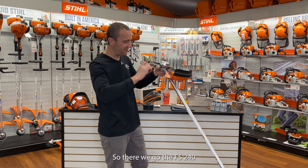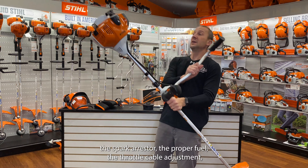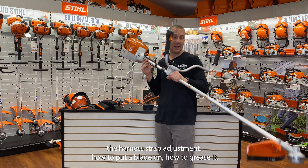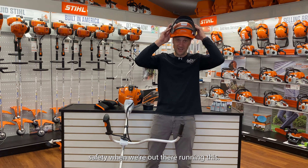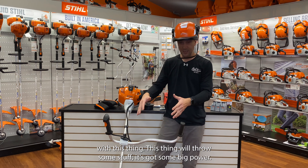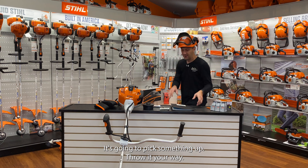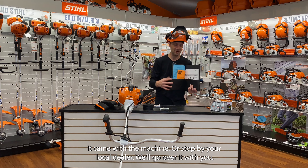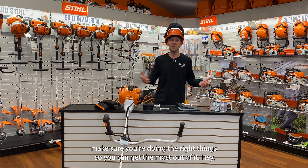So there we go — the FS 240 brush cutter. We know about the air filter, the spark plug, the spark arrestor, the proper fuel, the throttle cable adjustment, the harness strap adjustment, how to put a blade on, and how to grease it. Don't forget safety when running this: get a helmet, a face shield, earmuffs — run a face shield with this thing. It will throw some stuff with its big power. I probably missed a few things, so it's always a good idea to refer back to your owner's manual or stop by your local dealer — we'll go over it with you to make sure you're doing the right thing and getting the most out of it.